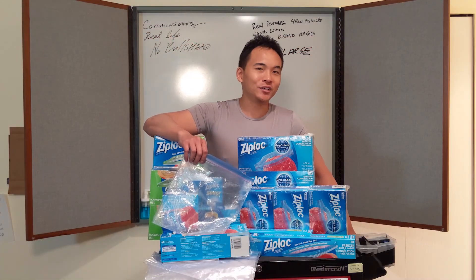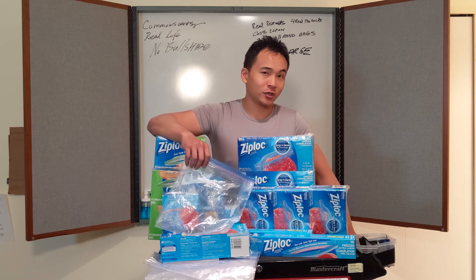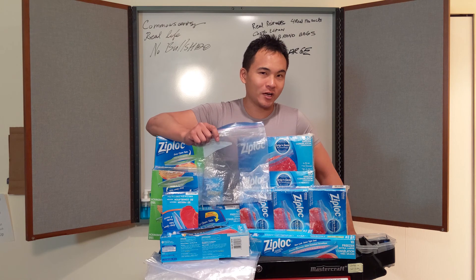Welcome to Kamen Sensei, real life Bushido. Real reviews for real products, Costco edition: Ziploc brand bags.